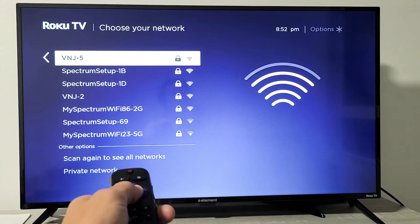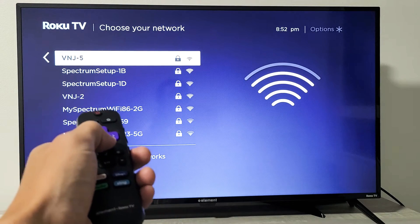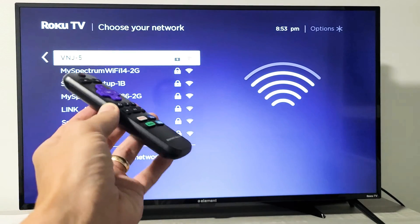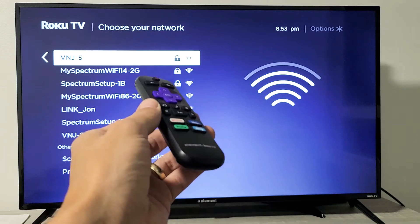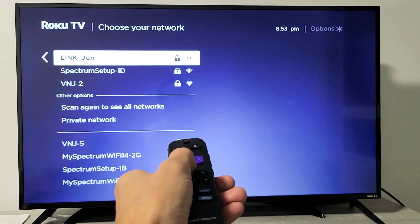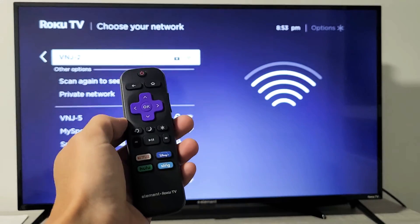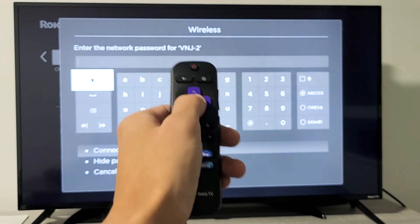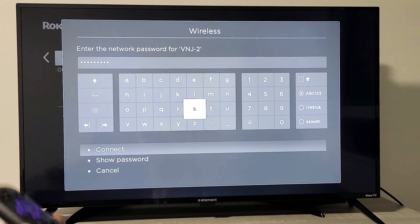I'm currently connected to this one — VJ-5 — but it doesn't matter if you're already connected to a Wi-Fi network or not. I'm going to go ahead and select another Wi-Fi network I have here, VNJ-2. Again, it doesn't matter if you had one previously or not.